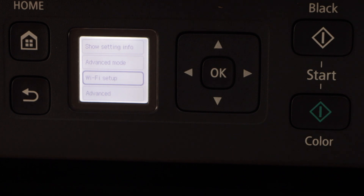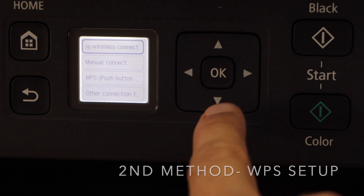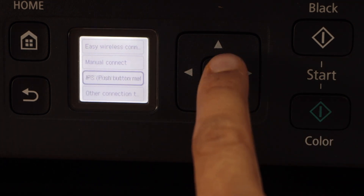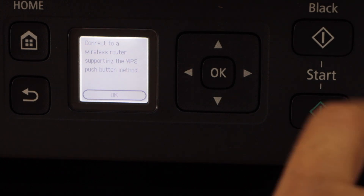Once you enter the complete password you just have to go to OK and press the OK button. Now in case you don't know the Wi-Fi password, you can go to the Wi-Fi setup and then click on the WPS push button method and press OK.